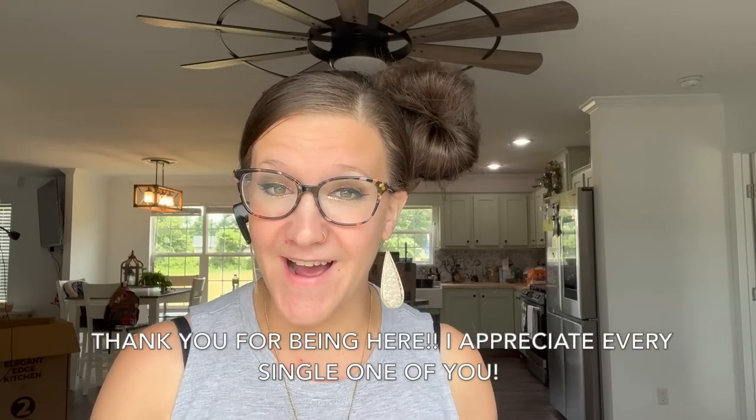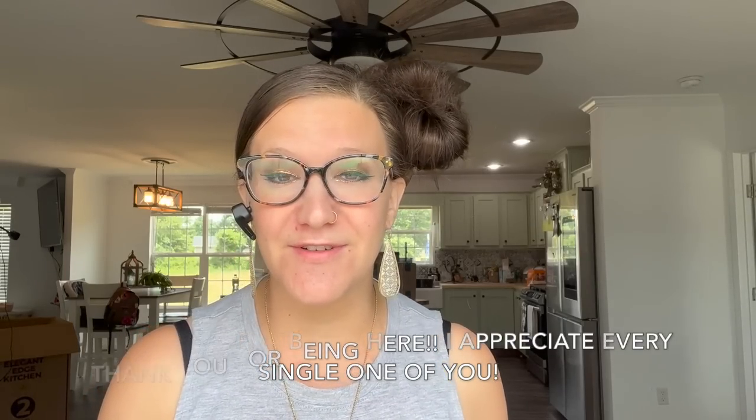Are you a farmhouse decor fanatic like I am? Then you've definitely come to the right place. Hi guys, my name's Melissa. Welcome to All Things Crafty, where I love to bring you guys DIYs and hauls every single week. Today I have some Michael's Wood Blank DIYs for you. Hit that thumbs up, subscribe if you haven't already, because I have an Amazon farmhouse haul coming out at the end of the week. With all that being said, let's jump into today's video.